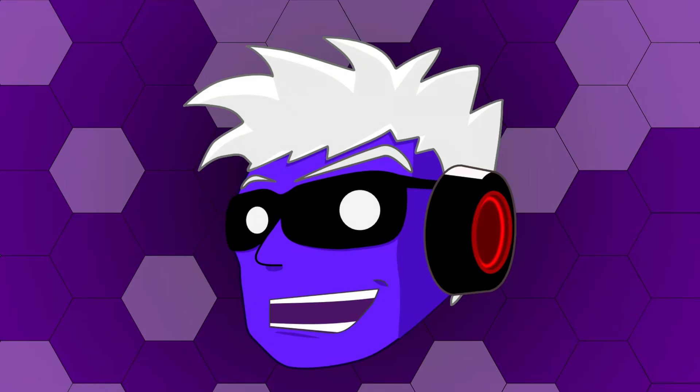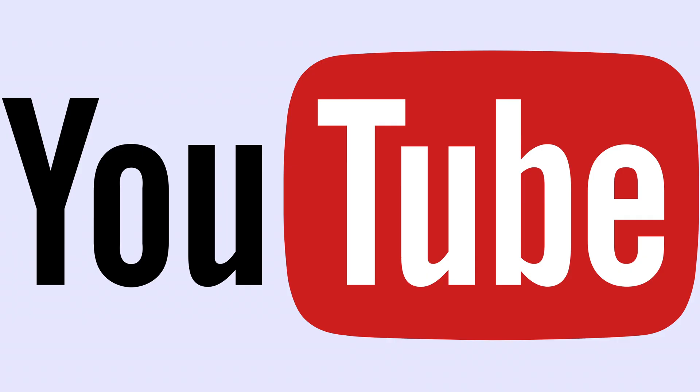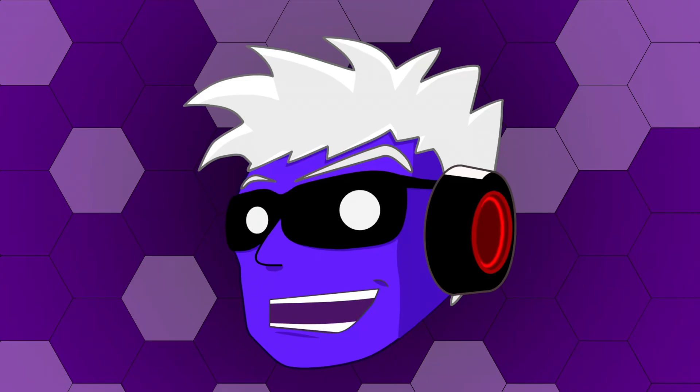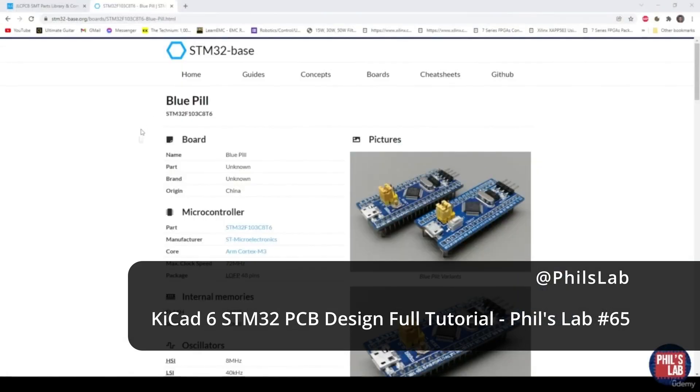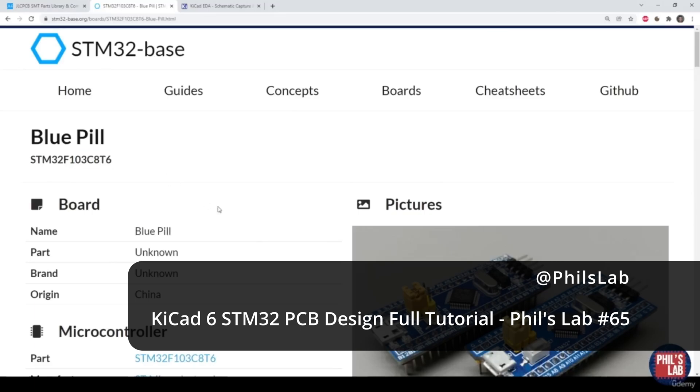One of the reasons I chose KiCad was that there's quite a lot of information out there on how to use it. I went to where I usually go when I'm trying to figure out how to do something — YouTube — and came across this brilliant channel called Phil's Lab. They had a lovely tutorial on how to design and manufacture a PCB using KiCad. Watching it got me excited. It was time for me to try it for myself.